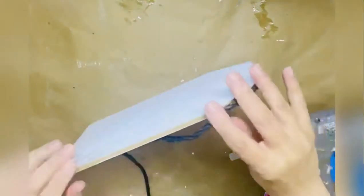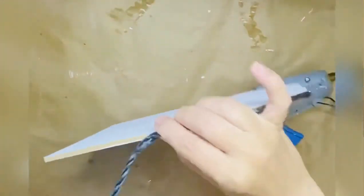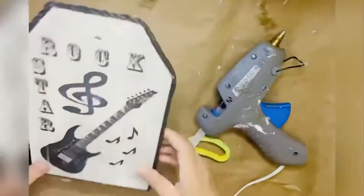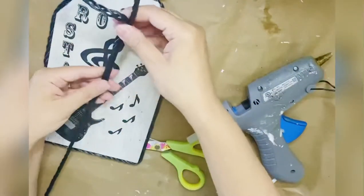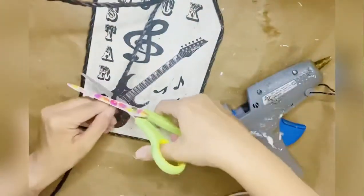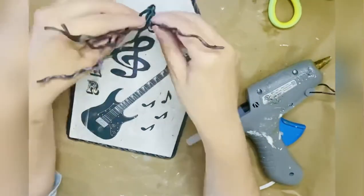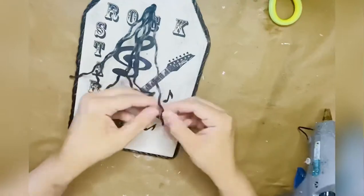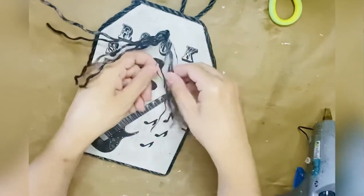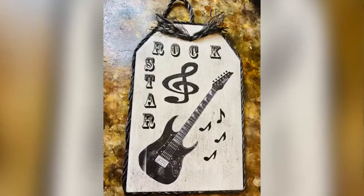On the corners I'm putting this black rope from Dollar Tree just to make the design more fabulous, using the Gorilla Crazy glue. And in the middle I'm gonna tie it so we can have a hanger, just like so. Then I'm making those loose so we can have some pieces going around the sign. And that's it — our mainly men sign for my dear husband is done!